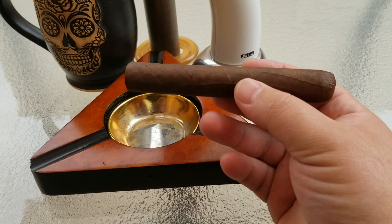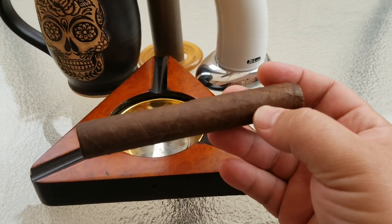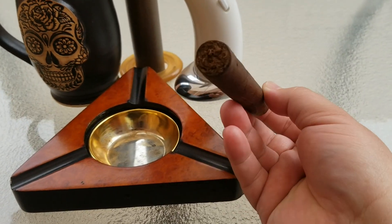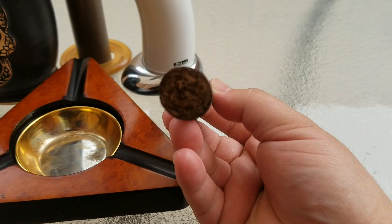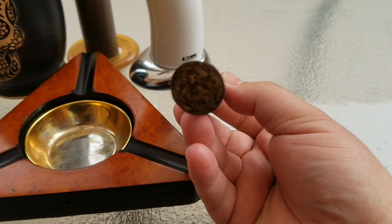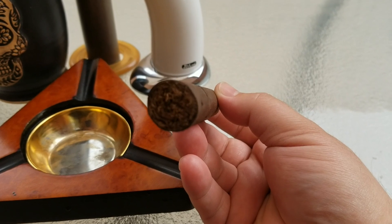In case you are unaware of how cigars come together — cigars are usually wrapped in different types of tobacco. The wrapping is the outside layer. Inside you have the different layers: in the middle you have the filler, and you have the binder, which is another tobacco usually wrapped around the filler to keep it in. And finally you have the wrapper, which is the very outer casing.